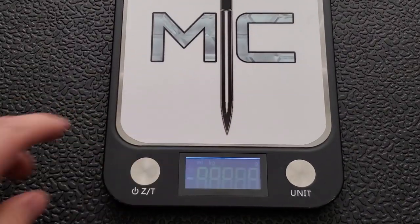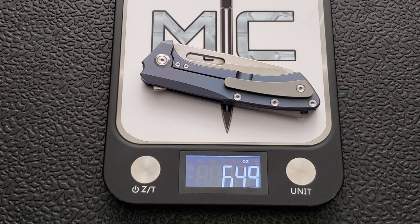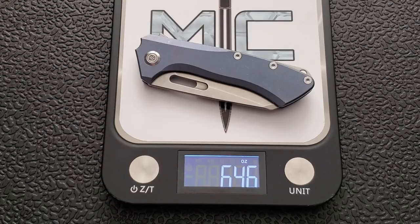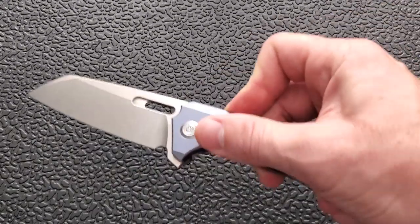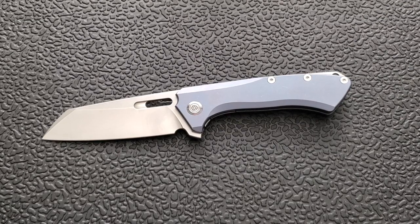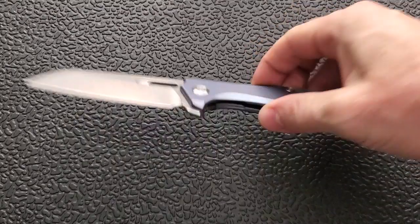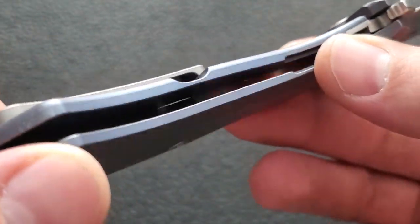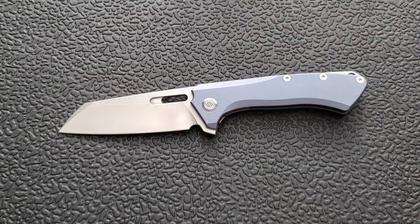Let's get a weight on this guy. Overall weight of the PMP Revenge coming in at 6.49 ounces, which is right at the peak for me in terms of carry preference. I prefer to carry knives between four and a half and six and a half ounces. The scales are solid titanium and not milled on the inside — you can see these blue anodized scales are completely solid. That combined with the fact that it's a big knife with a big blade, it's no surprise it weighs about six and a half ounces.